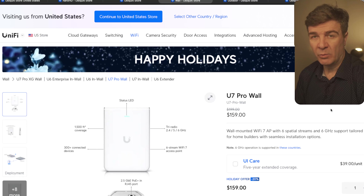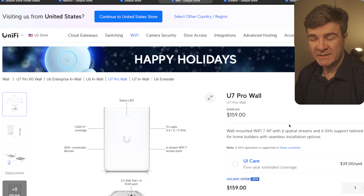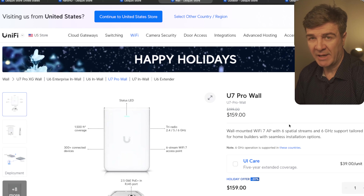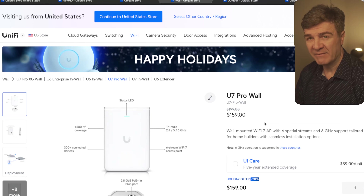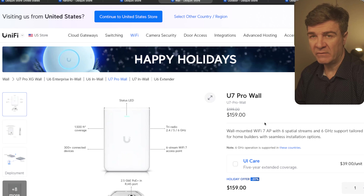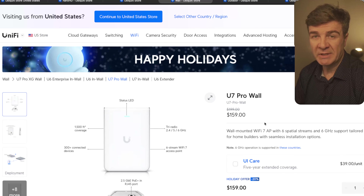The next one is the wall-mountable Pro version of Wi-Fi 7. This one has pretty much the same specs as the previous one. The difference is that this one can be mounted in the wall. So if you're looking for Wi-Fi 7 that has to be in the wall and you still need it to be the Pro version, this is the way to go. Discount on this one is 20%.